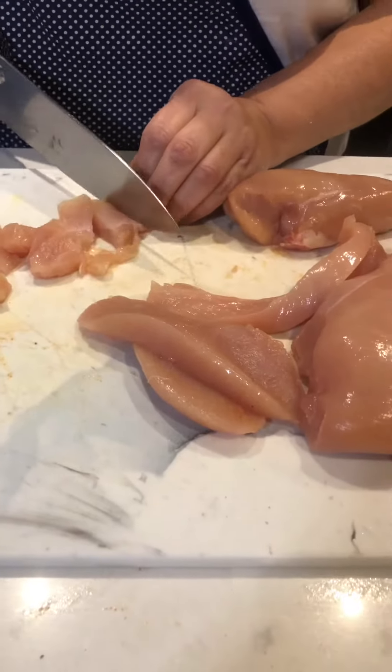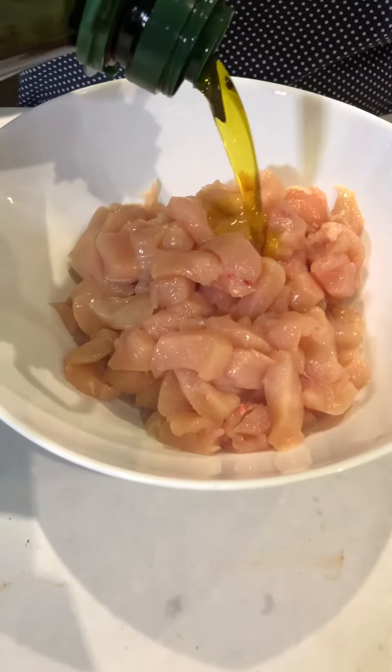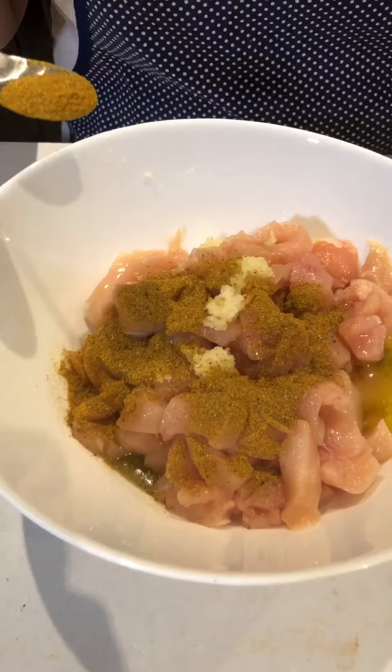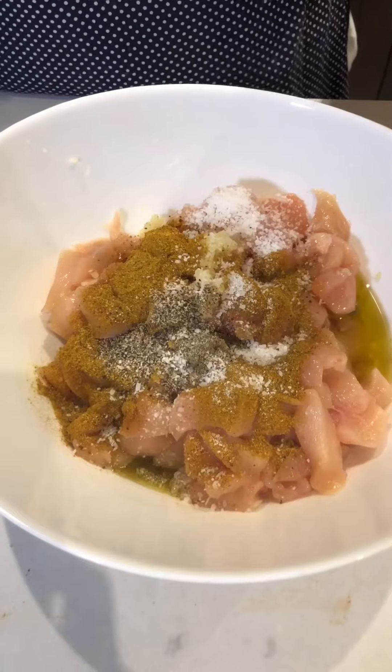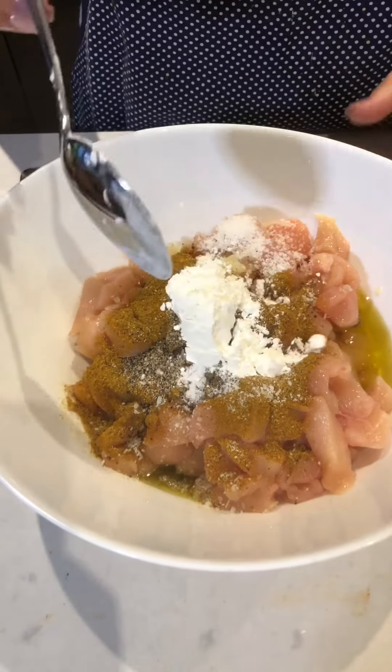Cut the chicken breast into small pieces — four chicken breasts sliced thinly. Drizzle some olive oil, two garlic cloves, two teaspoons of shawarma seasoning. I will post the ingredients in the comments. Half teaspoon pepper, teaspoon salt, quarter teaspoon of baking soda to tenderize the meat, one tablespoon of cornstarch, and mix.